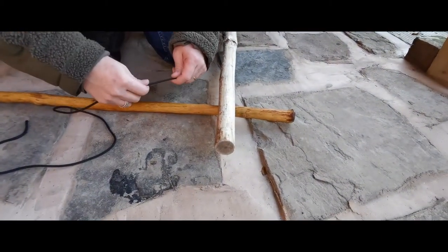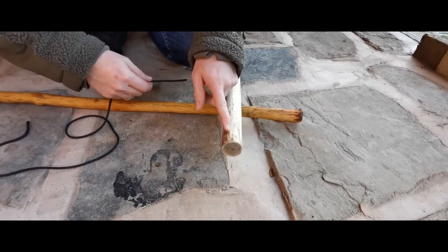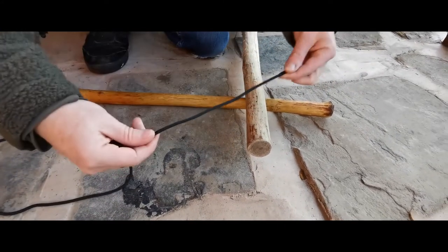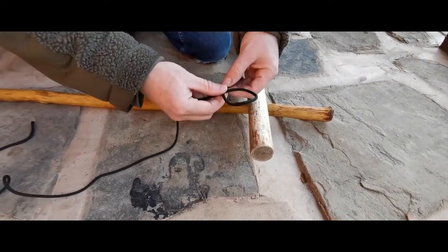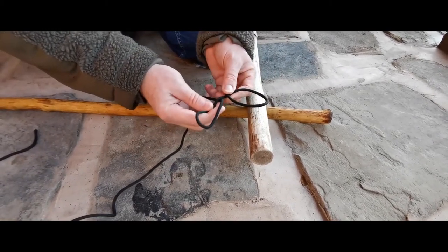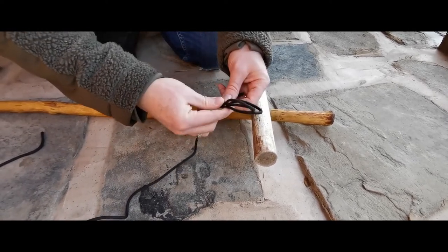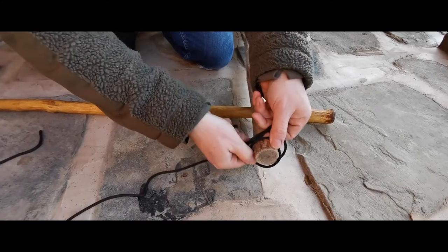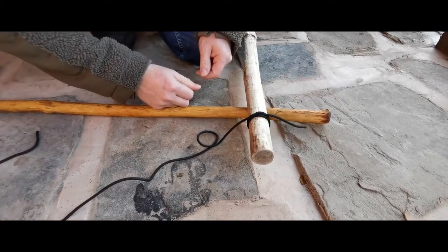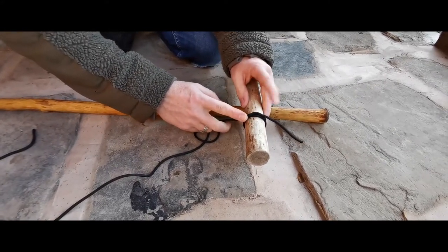There are two easy ways of doing this - one's more simple than the other. If you've got access to the end of a pole, all you've got to do is take your cordage and make a loop, then make a loop the same way. You pass the second loop that you've made over the top of the first loop, put it over the end of your pole and pull tight. That is how you start - that is called a clove hitch.